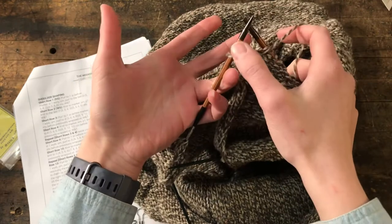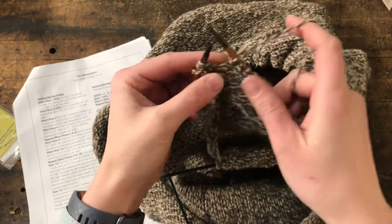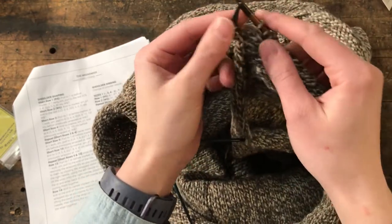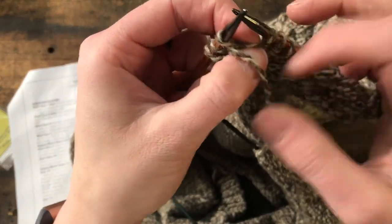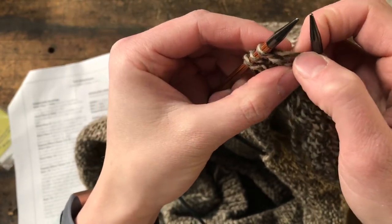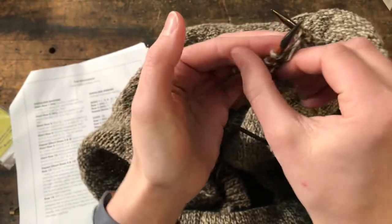So wrap and turn — I'm here three stitches before the end of my row, my yarn is sitting to the front. What I want to do is bring the yarn between the needles, move the next stitch over, and then bring the yarn back between the needles, and put that stitch back where it belongs. What this does is it completely wraps that stitch in yarn. See how this yarn totally encircles it? This is the wrap, right there. Now we haven't worked anything with this stitch, we've just wrapped the yarn around it. Now comes the turn.